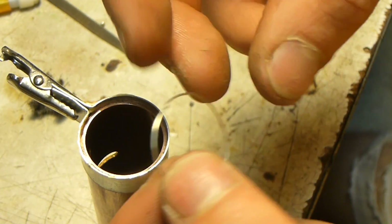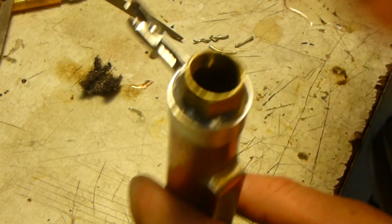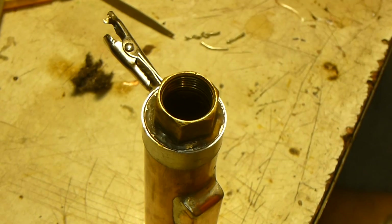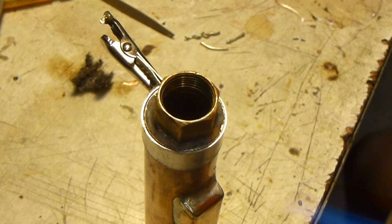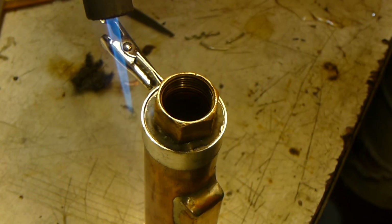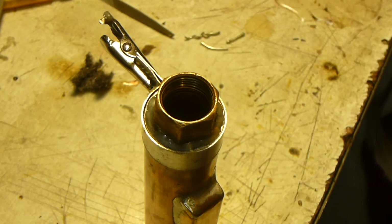The solder ring looks good and that should do us. Now we just have to heat it up and that solder should flow right into the joint. Fingers crossed — it should be good.